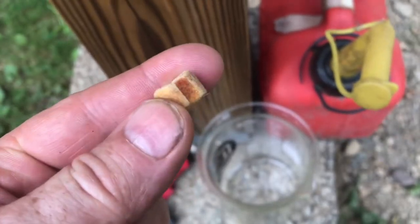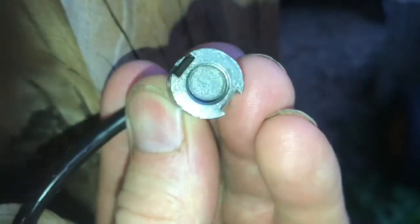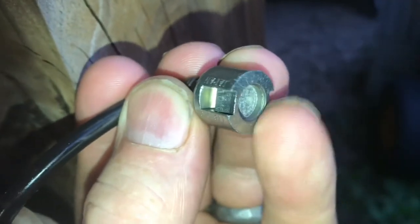I'll show you what happens when you just put this one in gasoline overnight. We'll let this soak overnight. This part of the fuel filter has a fine screen in there, and this also needs to be cleaned.